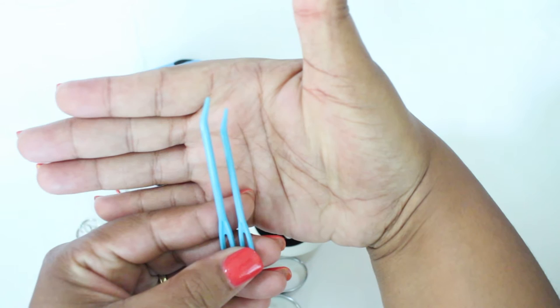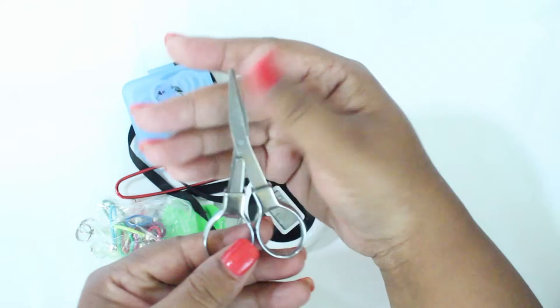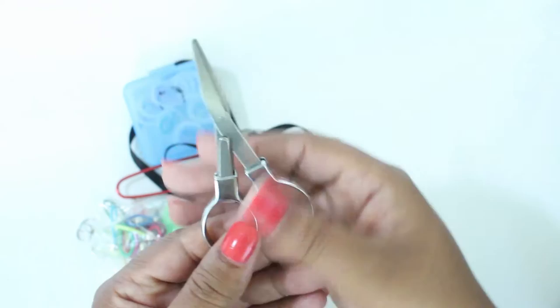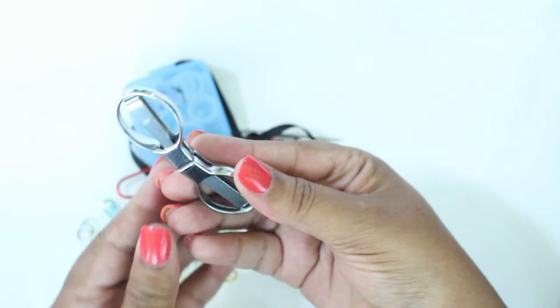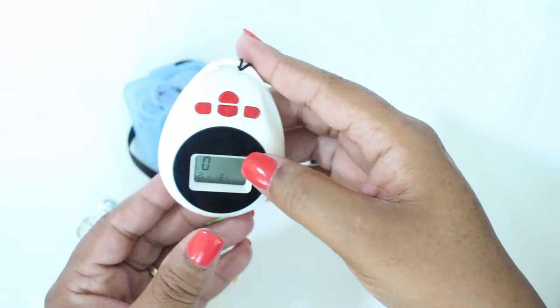The next thing I have is a set of darning needles — one's a little bit shorter than the other, they came in a set. It's an inexpensive plastic variety but it gets the job done. Next is one of my favorite tools: a pair of scissors from Knit Picks. What I love about these is that they fold and slide in, so they won't poke holes in your bag — also a great safety feature if you've got kids around.